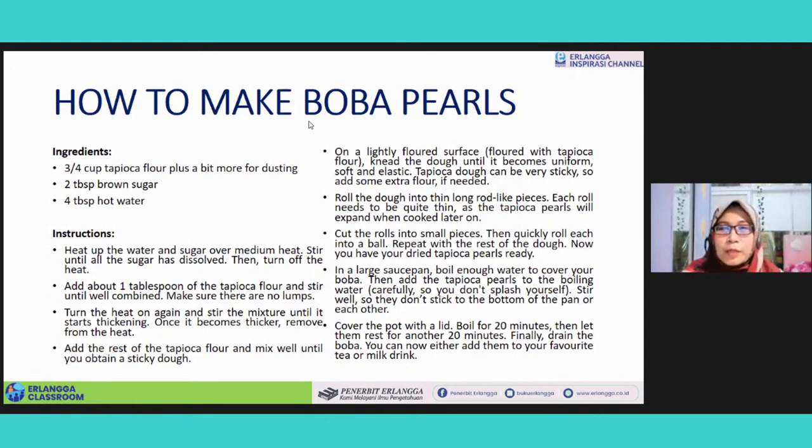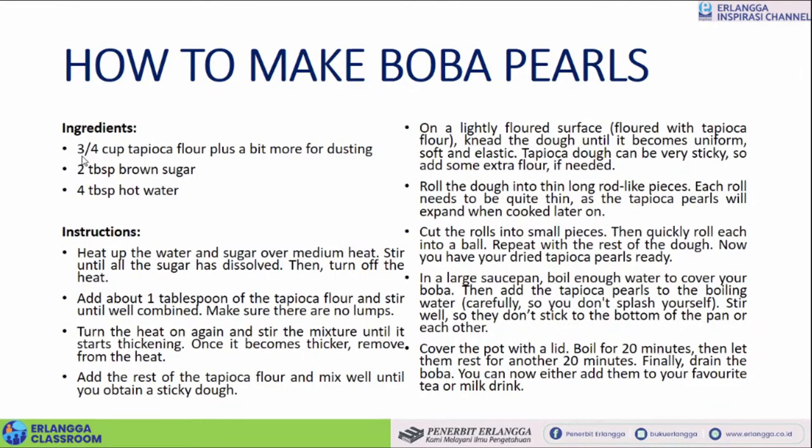Now we go to the explanations of the text. Just now you listened to the text in spoken form, and now it's time for you to see the text, to read the text in written form. The first is that you'll see the title — 'How to Make Boba Pearls.' The ingredients are three-fourths cup tapioca flour plus a bit more for dusting — sedikit lagi untuk sprinkling tadi. And then two tablespoons brown sugar. And then four tablespoons of hot water.